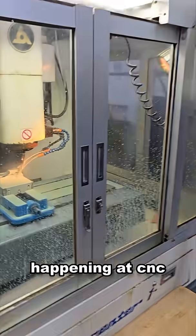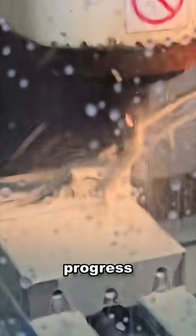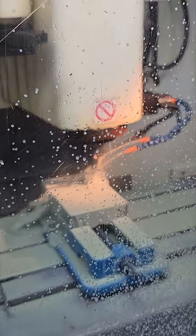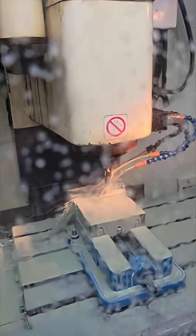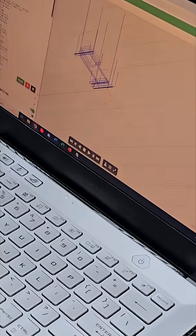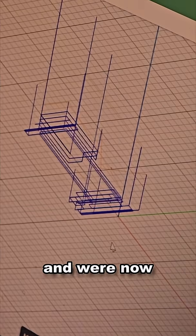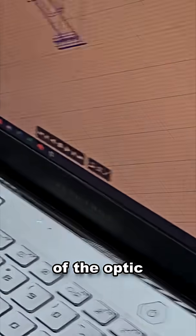All right, let's see what's happening at CNC this morning. We're making continued excellent progress on our new AK accessory modification project, and we're now working on the top part of the optic footprint.